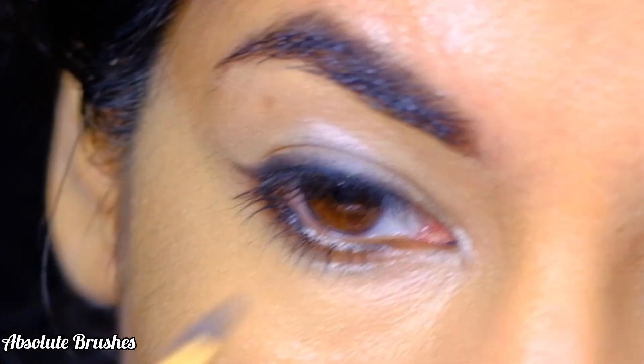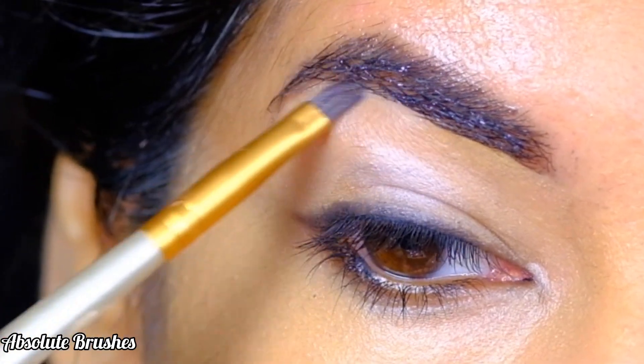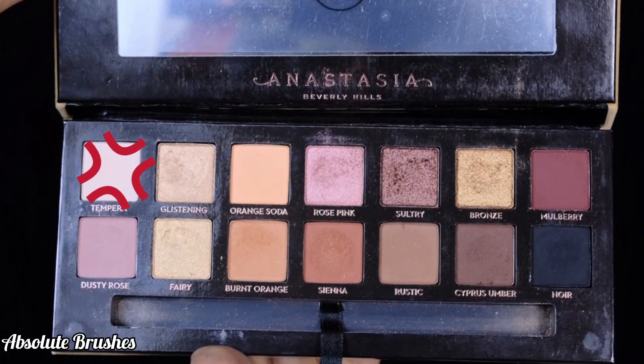To brighten my inner corners and my brow bone, I'll be using this matte bone shade with my flat shader brush.